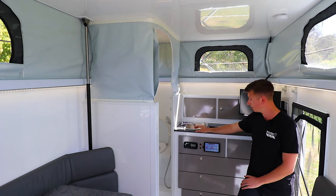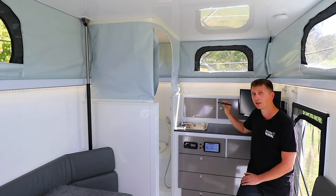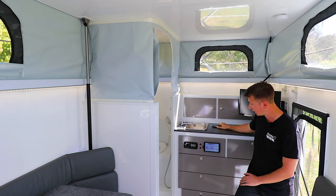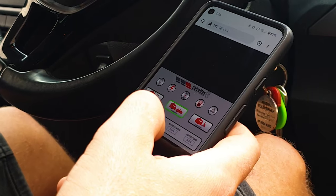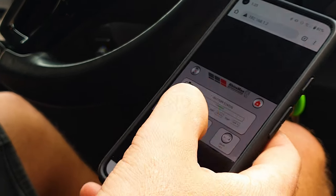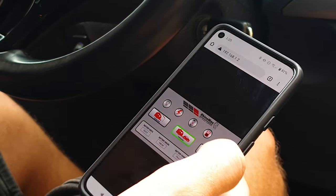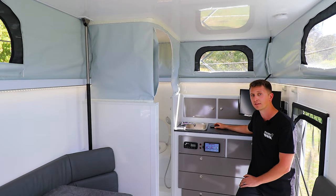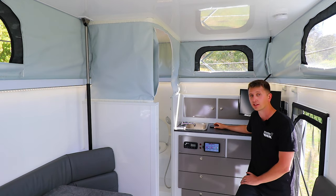On top of that, all of this can actually be controlled via any smart device with Wi-Fi. You can connect your phone or tablet to the van and get the exact same display shown here on your smart device. That means you can check all of this stuff while under the awning, your partner can check it while you're driving to make sure you're getting good charge from the tow vehicle. It's a pretty convenient system with redundancies such as the physical buttons, so you're never stuck in a situation where you can't help yourself.